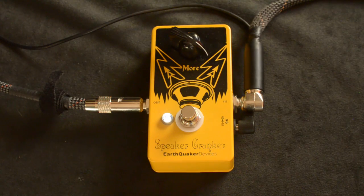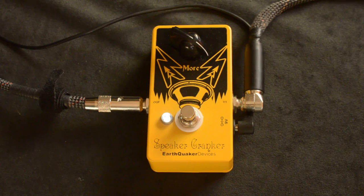This is the EarthQuaker Devices Speaker Cranker. The Speaker Cranker does exactly what it says — it sounds like you're cranking your speakers and they're working a lot harder.